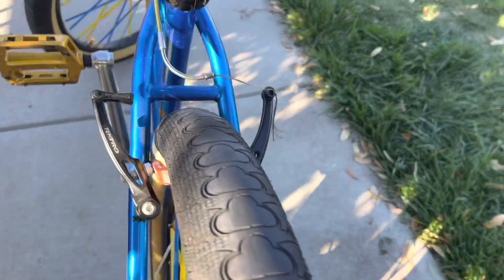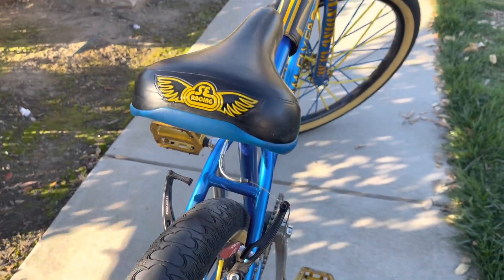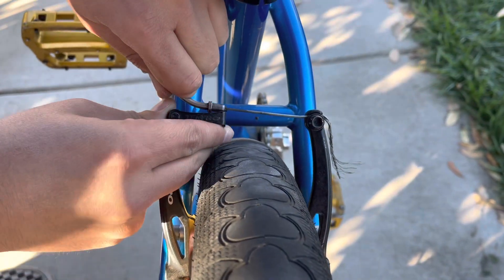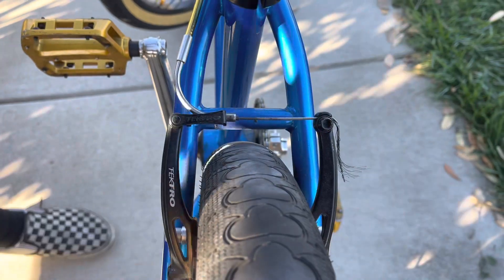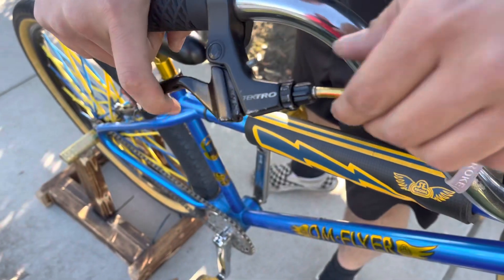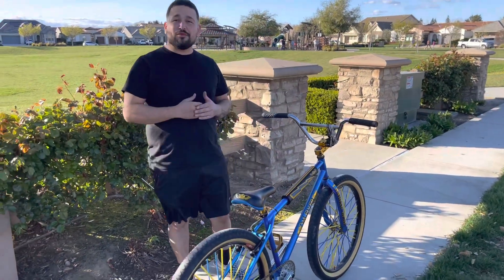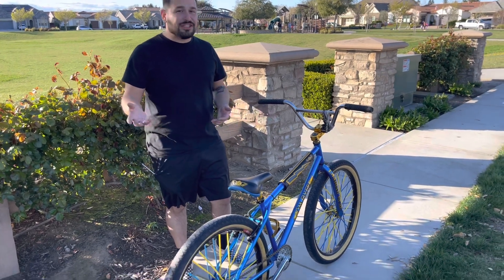When you've got both sides fully installed, reinstall that line right there and pop that on. Now that the brakes are 100% installed, spin the back wheel to see how much it's out of adjustment or in adjustment.